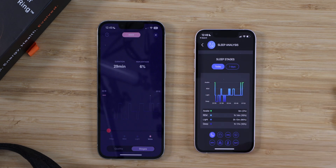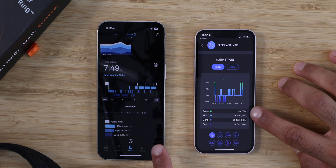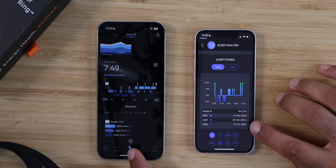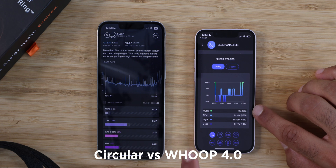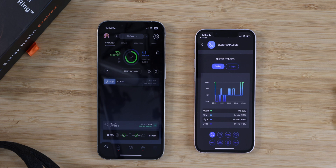Comparing to the Oura Ring: awake was one hour versus nine minutes on the Dream Headband; REM was three hours versus one hour 14; light was two hours 37 versus five hours; deep was two hours 12 versus one hour 17. Just by looking at the numbers, they're about an hour off. All wearables are wrong, but some are helpful — use the data with a grain of salt. The Whoop Strap showed 29 minutes awake, 3:47 light, two hours 15 deep, and two hours 22 REM. So most other trackers are in the two-hour range for deep and REM sleep, whereas the Circular Ring is in the one-hour range.